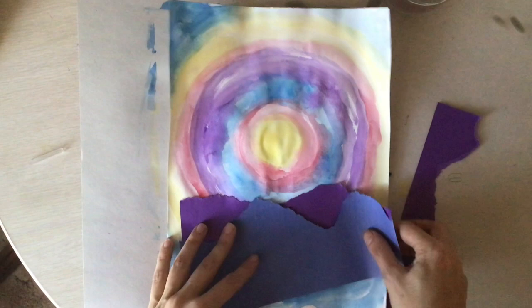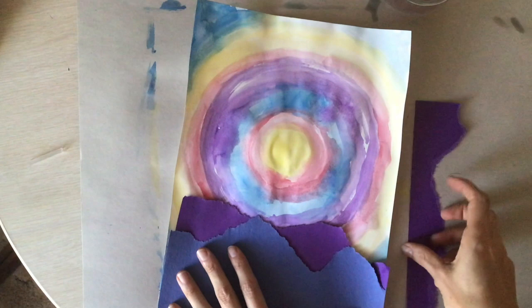I like to put my paper down before I start gluing just to see what it will look like and where I need to put it.